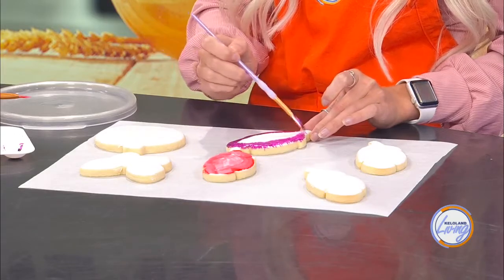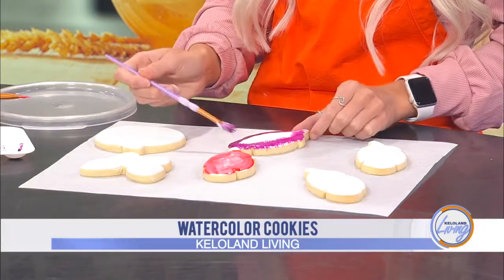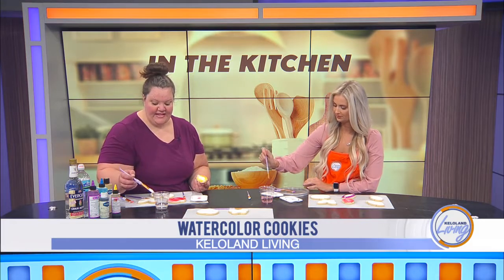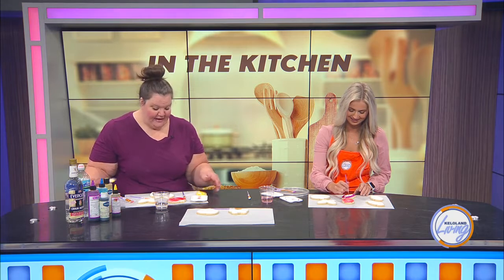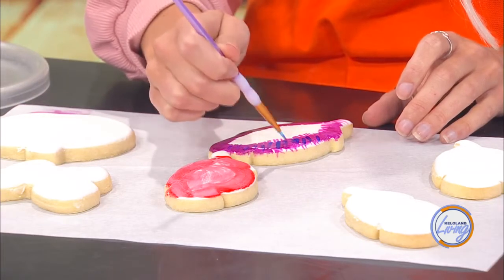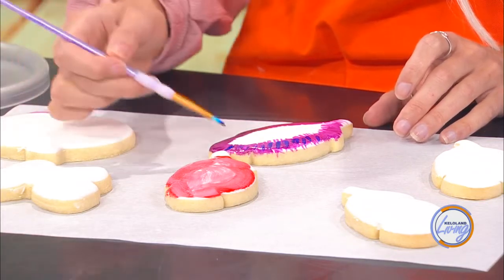The only thing that this type of decorating won't allow you to do is add sprinkles or anything that needs to stick — you'd have to go back and add wet icing for that. But this is one of those things where you can set kids up with a palette and really let them go to town. I always let cookies dry a little bit in between different color changes, just so you can see where that dimension is — you can go back and add in your different colors and designs.